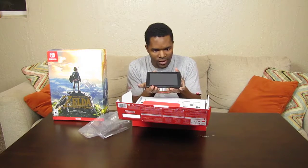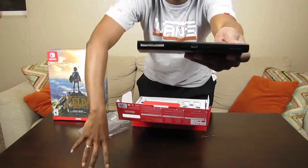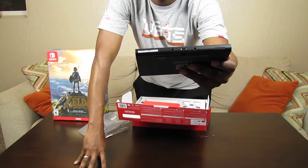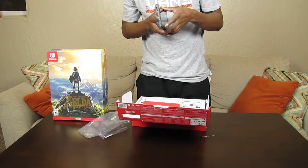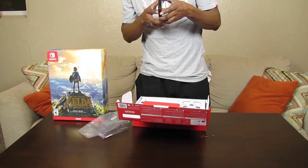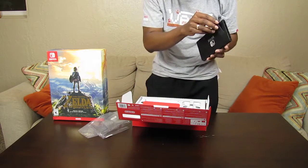Here is the Switch console. It's actually beautiful looking — very sleek, very modern, very cool. There's a USB Type-C port on the bottom so you can plug in a smartphone cable essentially and charge it that way. If you have an iDevice I believe that's compatible — I'll have to figure out the logistics of that later.